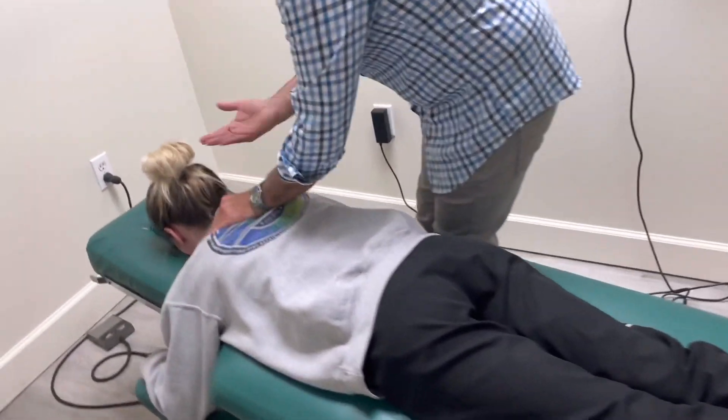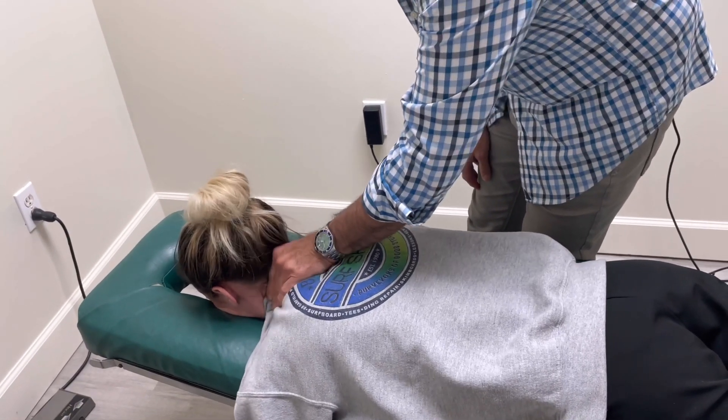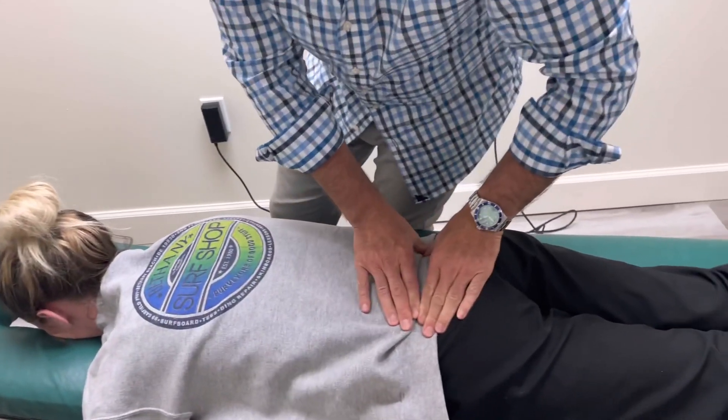So, she's stiff. Chiropractors, we feel the spine — we feel for the joints that are stiff. She's real stiff right there, and real stiff right there. I'm going to do this kind of quick, give her a good adjustment so she's ready to go.